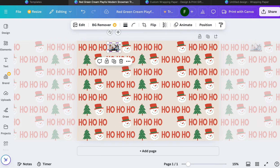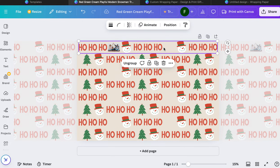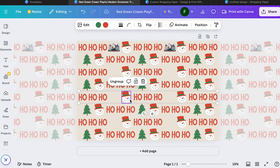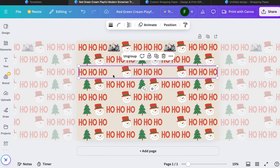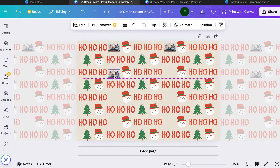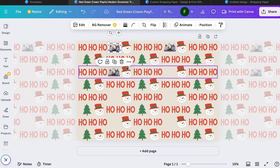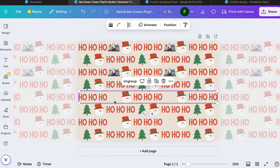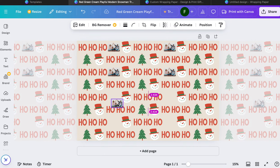Now I'm just going to copy and paste and put it wherever I want — pasting and moving, pasting and moving. You can do that over and over again until you get the desired outcome. Again, it could be a picture of anything. You can also revise the font on the 'ho, ho, ho' text — there are just so many options, they're really endless.